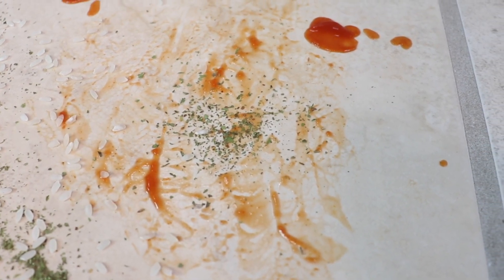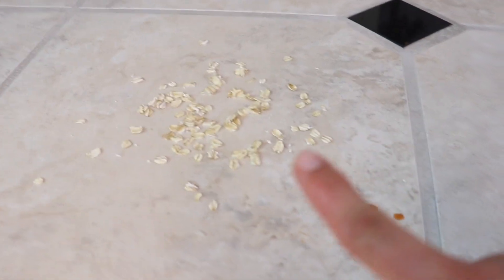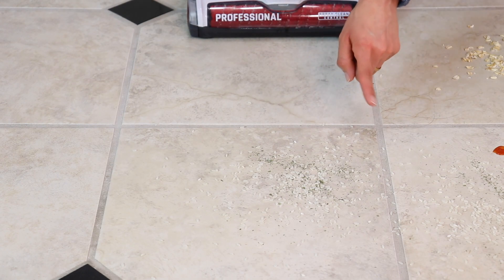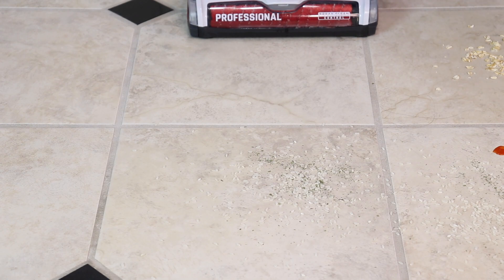The machine can be used on sealed hardwood floor, tile, vinyl, and area rugs. Here's the mess I made for the demo: some rice and dried mint for a dry mess vacuuming test, ketchup in a thin layer (hopefully dried), a big sauce splatter like kids might make with pasta or lasagna, and some oatmeal and milk. First I'll show vacuum-only mode to suck up the dry mess, then I'll use both vacuum and mop together for the wet messes.